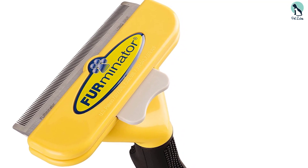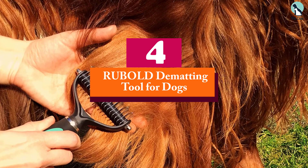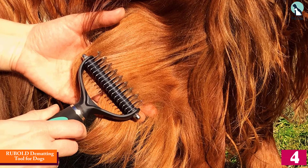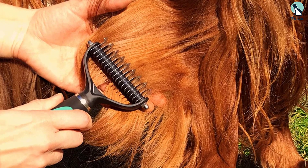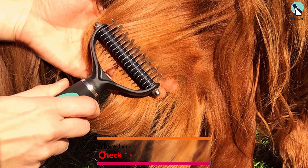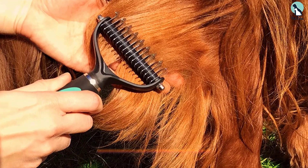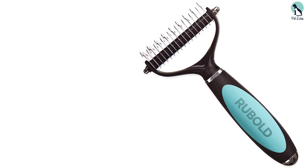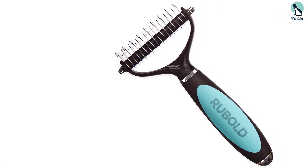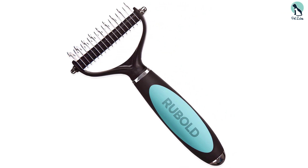Moving on, at number four we have the Rubel dematting tool for dogs. Simple and straightforward, the Rubel dematting tool is a skin-sensitive option for detangling and dematting your dog, with the added benefit of de-shedding. With just a five-minute brush-through, you can prevent piles of hair from accumulating in the corners of your home. The Rubel dematting tool is an extra-wide 3.6-inch grooming brush with sharp teeth to comb through the undercoat quicker and easier.